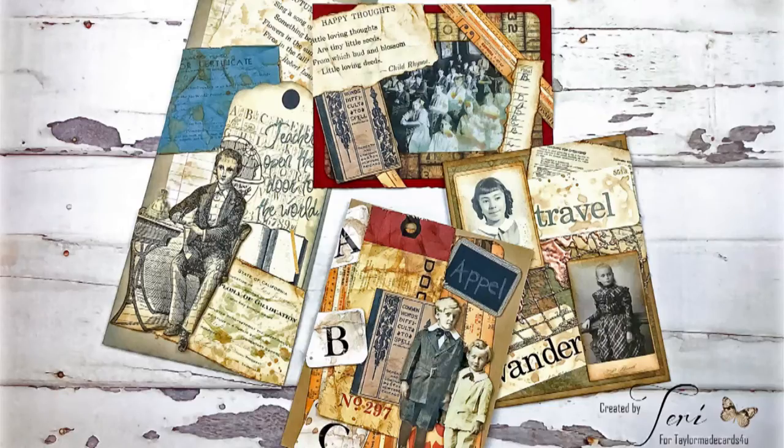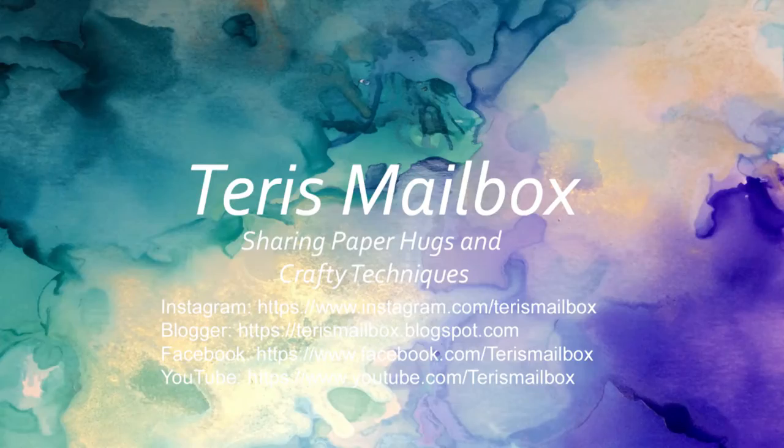I hope you enjoyed my school themed cards. It's Terri with Terri's Mailbox presenting for Taylor Made Cards for You. I'm on Instagram, Blogger, Facebook, and YouTube — I'd love to have you come subscribe and follow. Have a great day.